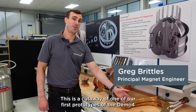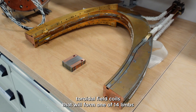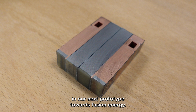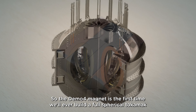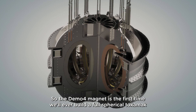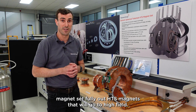This is a cutaway of one of our first prototypes of the DEMO4 toroidal field coils that will form one of 14 limbs in our next prototype towards fusion energy. The DEMO4 magnet is the first time we'll ever build a full spherical tokamak magnet set fully out of HTS magnets that will go to high field.